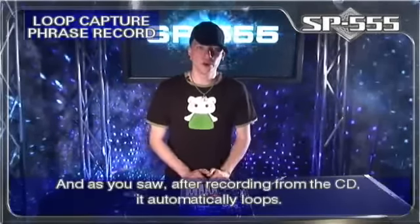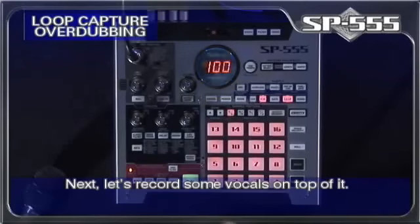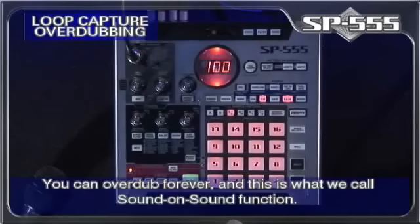And as you saw, after recording from the CD, it automatically loops. Next, let's record some vocals on top of it. You can overdub forever, and this is what we call the sound on sound function.